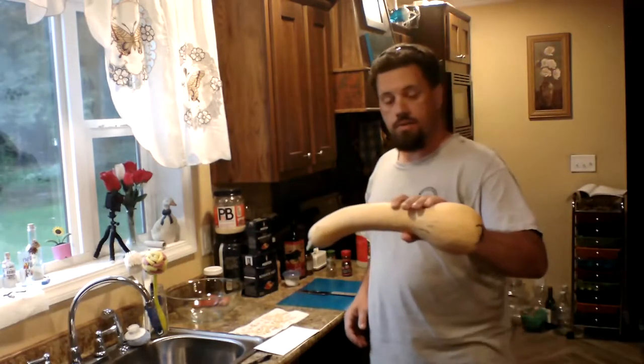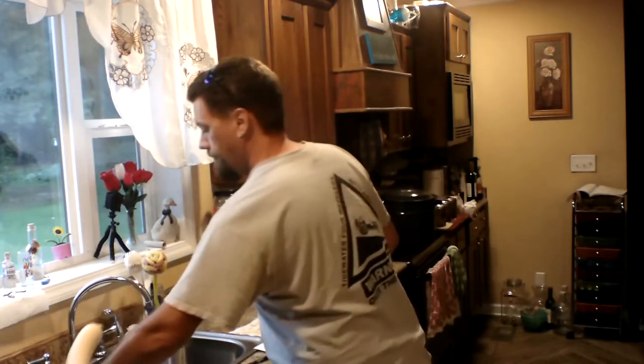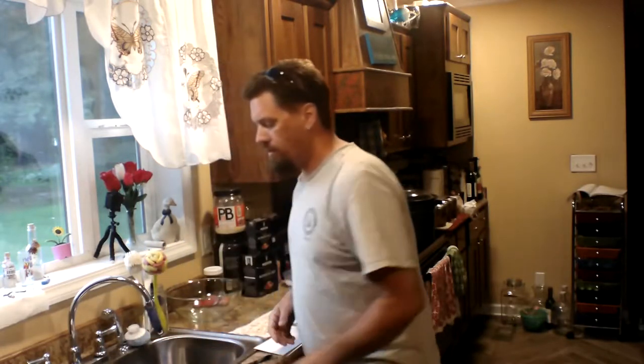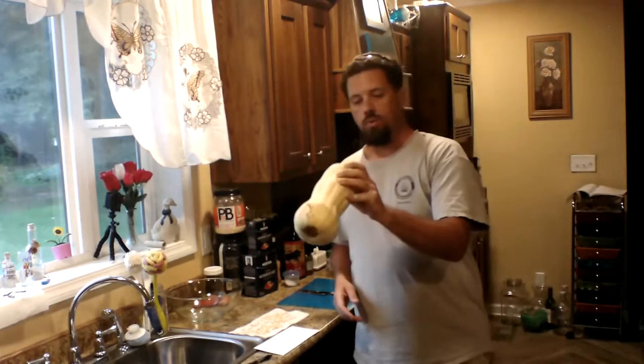I'm using this funny shape butternut squash, phallic in nature. Whatever reason, we have one plant producing like that, and the rest are producing like regular ones.